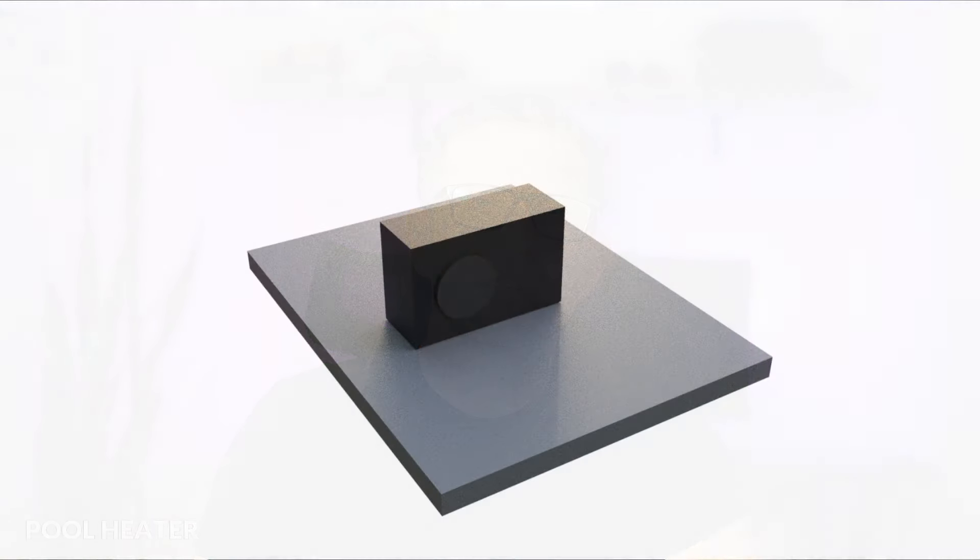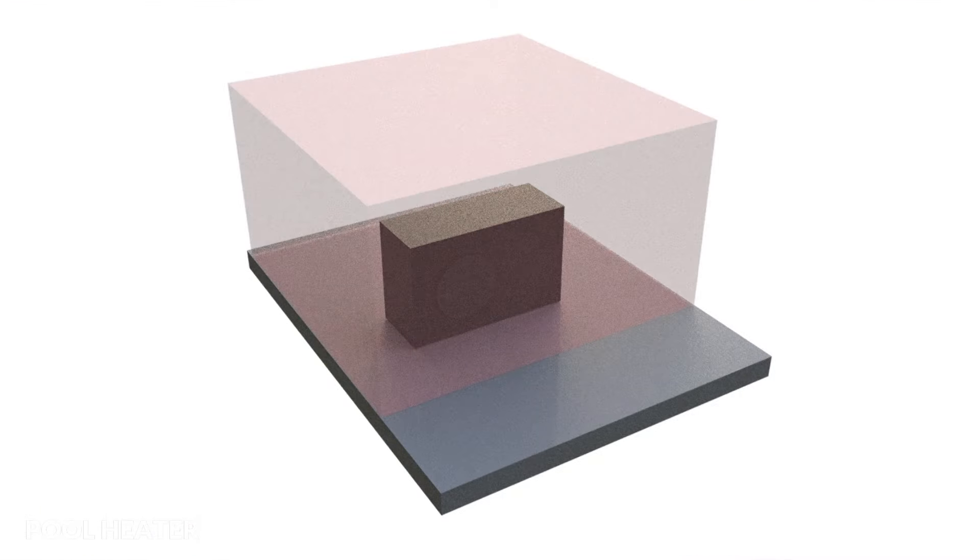I chose this heat pump because I need something capable of heating 30,000 litres of water to a nice temperature between April and October. It can also heat the water possibly all year round, but we'll see how much it costs to run before I do that. I'll link to a helpful guide that will help you choose the most appropriately sized heat pump based on your pool type and volume. Finally, the heater needs a certain amount of clear air around it to enable it to function as efficiently as possible.